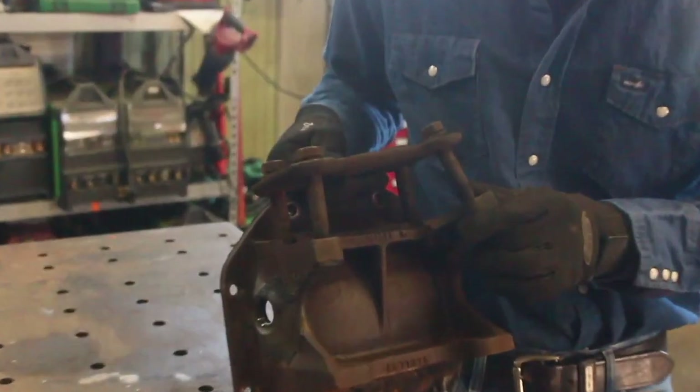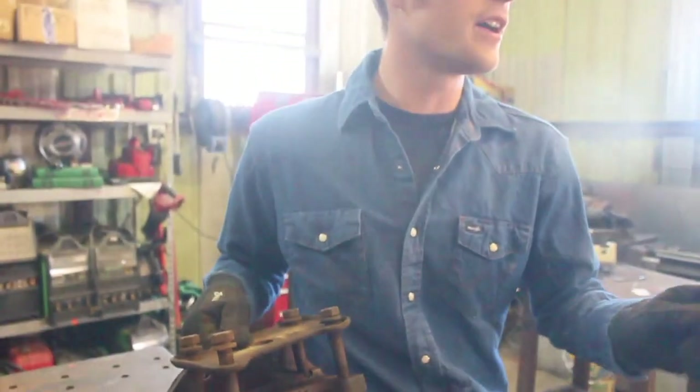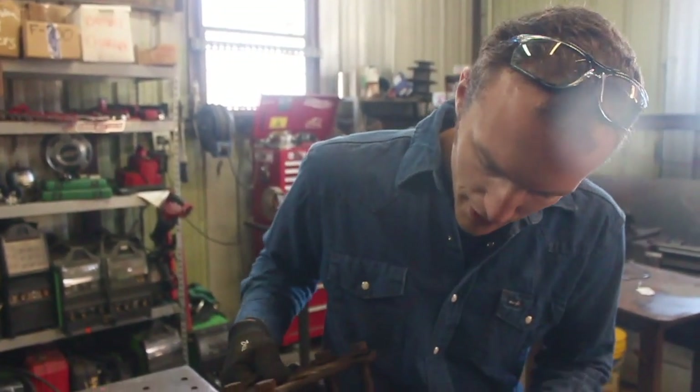This lug is sheared off. So what we're going to do is we're going to get the forge lit up and then get to work on beveling this and V-ing it out so our weld actually has something to tie into inside the material. Then we'll throw it on the forge, let it warm up, pull it off and get to welding it.